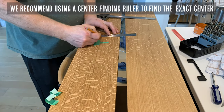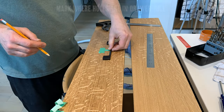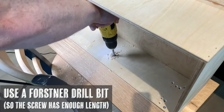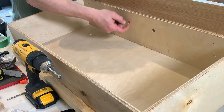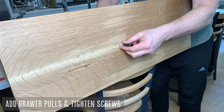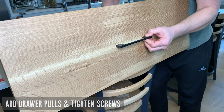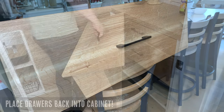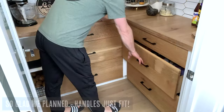Lastly we'll add our drawer pulls. We recommend using a center finding ruler to find the exact center of the drawer, then mark the holes where you need to drill and drill the holes through the front and the box. We like to use a Forstner drill bit so the screw has enough length to make it all the way through, then simply screw them in. You can use any kind of drawer pull that you like — just make sure to account for the distance that your drawer pull sticks out so that it's not going to interfere with your drawers. If you didn't think of this you can also buy drawer pulls that just sit on top and don't take up much space.